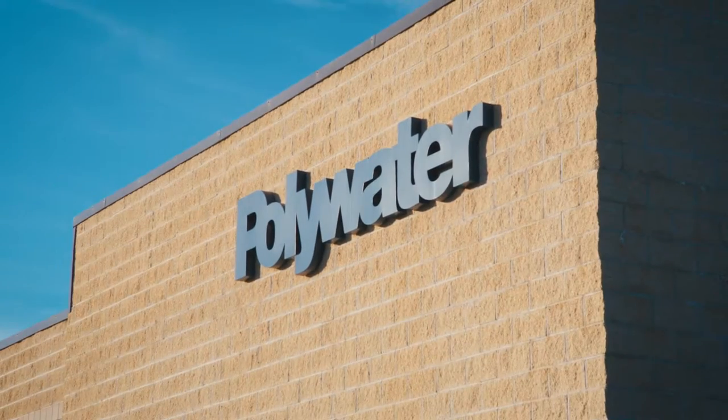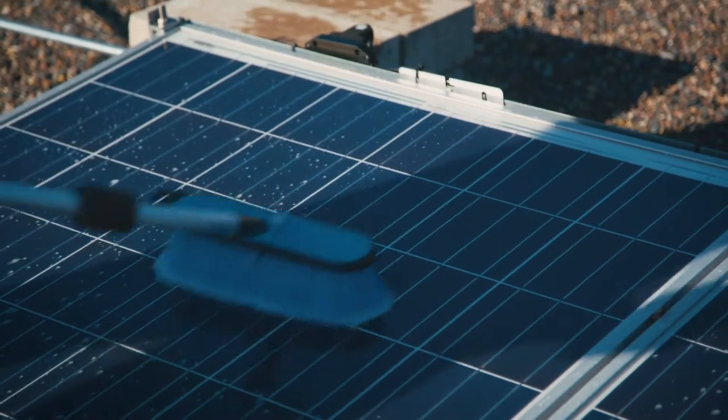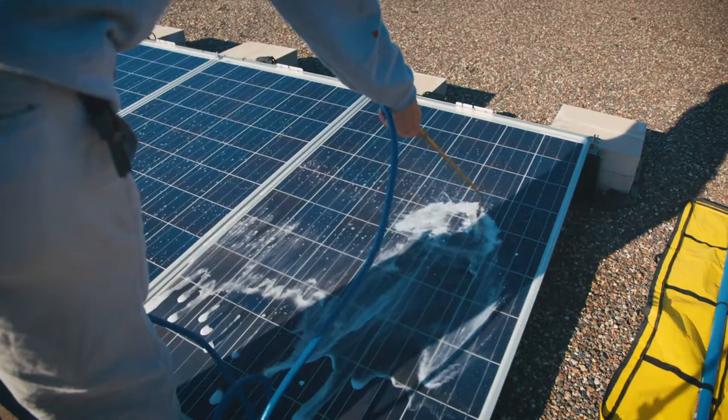Our solar panel wash is superior to competitors' products. It is specifically designed to penetrate dirt and grime with a sudsing action that suspends contaminants and lifts them from the panels.